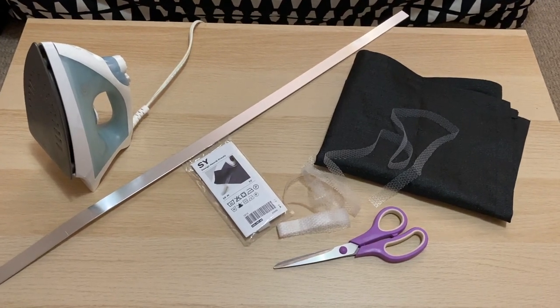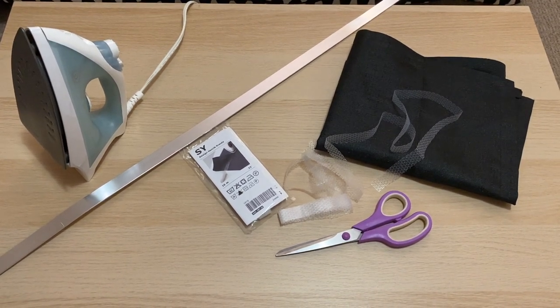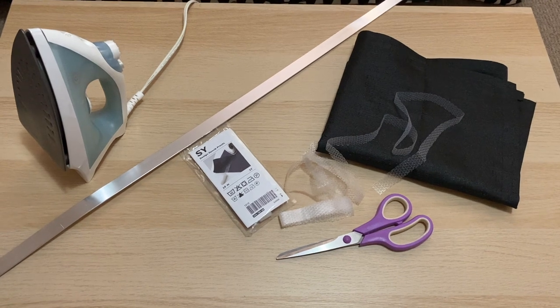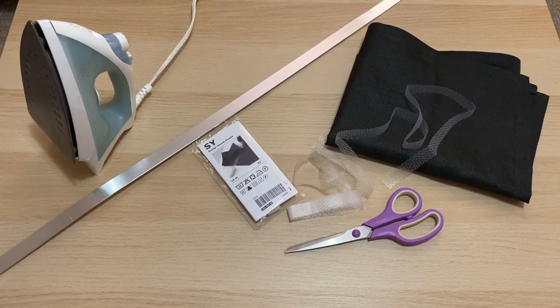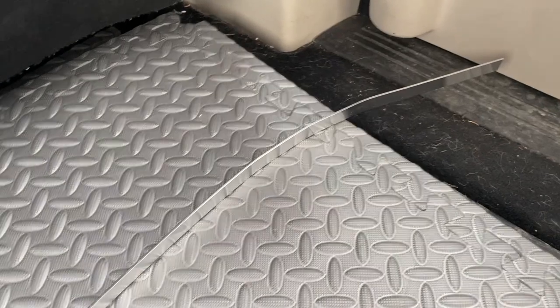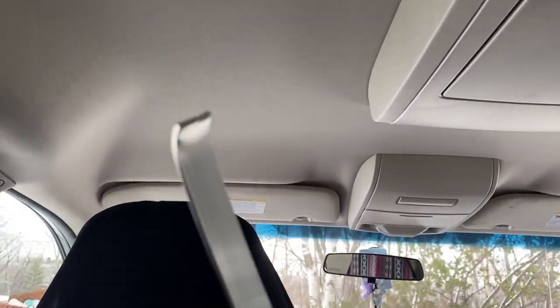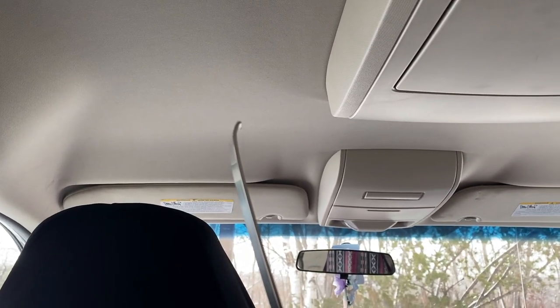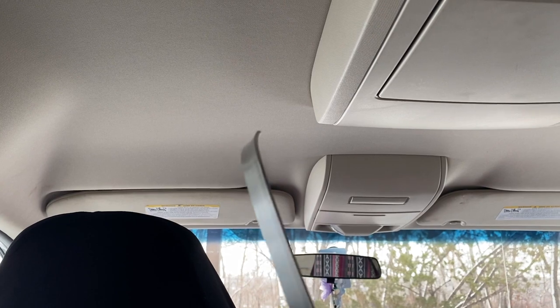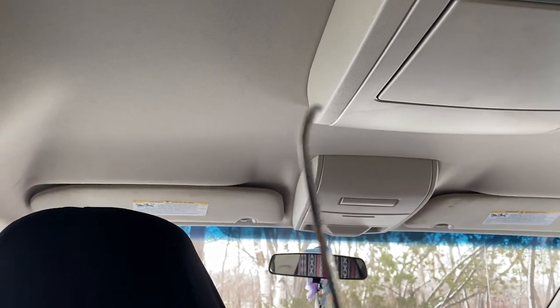The materials I will be using today to make the privacy curtains are two blackout curtain panels, iron-on hemming strips, a flat metal bar, an iron, and a pair of scissors. This is that metal rod. I kind of measured it out and managed to get it cut. I used cutters — I couldn't cut through the metal, but what I did was score both sides with the cutters and then bent it back and forth until it finally snapped off.